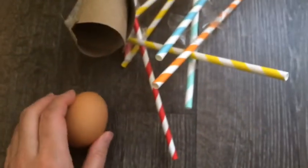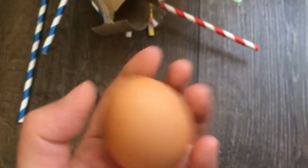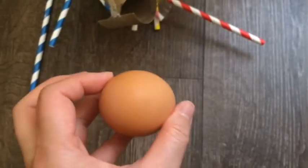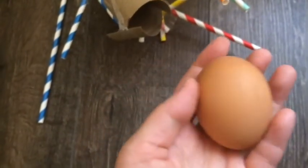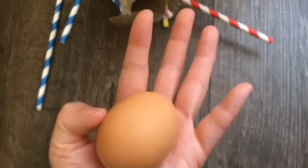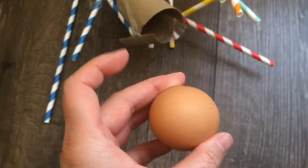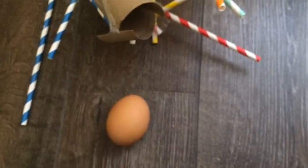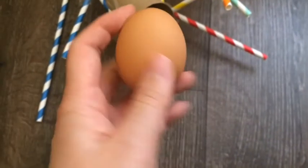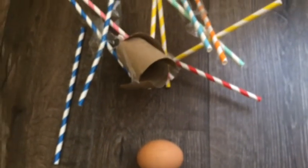If your device didn't work the first time, you can create another one and test it. Compare two or three devices to see which one worked the best, and think about why it did or didn't work. It's a fun STEM challenge that you can do at home — I hope you try it! Have fun with that. I hope to see you guys next time. Bye, guys!